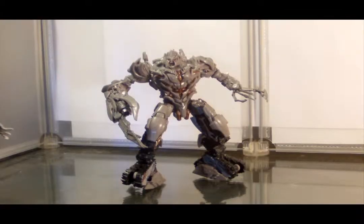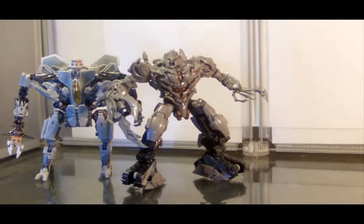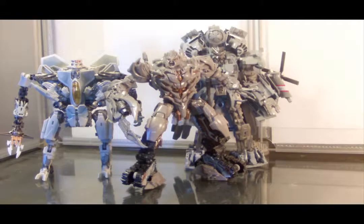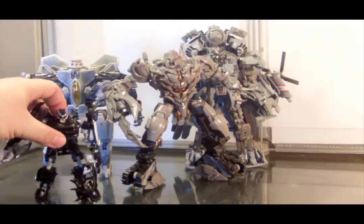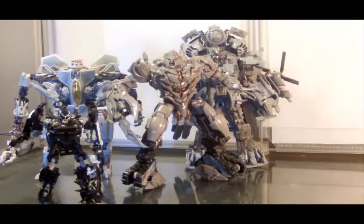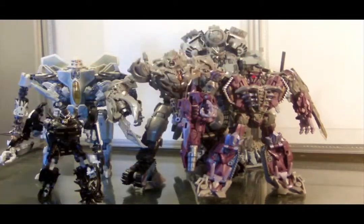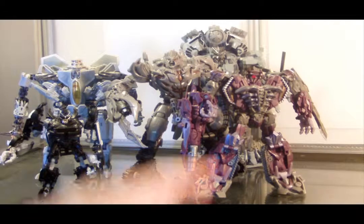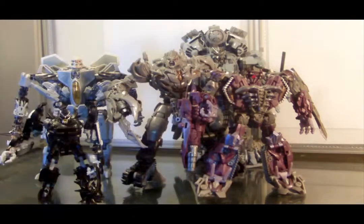Let's move on to comparisons. We will start with Voyager Class Studio Series Starscream, then Leader Class Blackout, and even though I haven't done a video on him yet, here is the Deluxe Class Studio Series Barricade. This is where Megatron stacks up with his three other Studio Series Decepticons. Just for the heck of it, I'm also going to throw in Dark of the Moon Shockwave — just to add a little bit of color. If they were to make a Studio Series Shockwave, he'll probably be just as tall as Megatron, but that works for me.